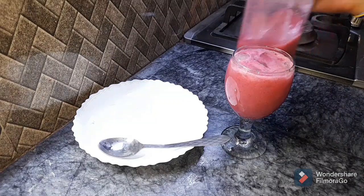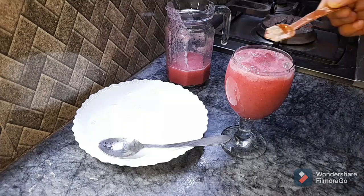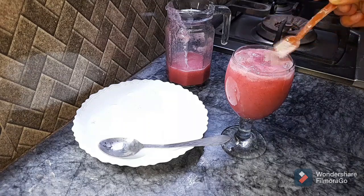We can sprinkle a few garnishes on top. We will sprinkle a layer as a finishing touch for this part.